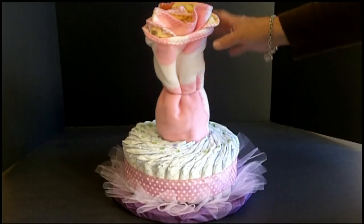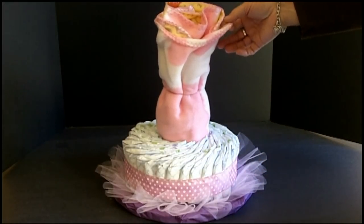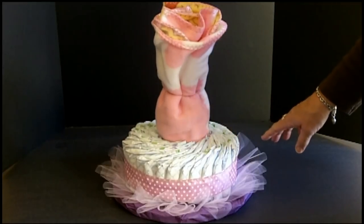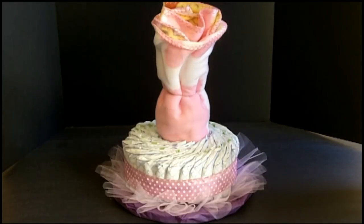I've taken the wine bottle and wrapped it with a fleece blanket and secured it with rubber bands. I've also done the first layer of diapers, securing those and adding the ribbon.